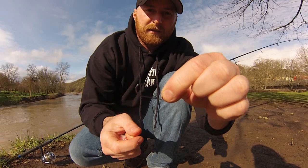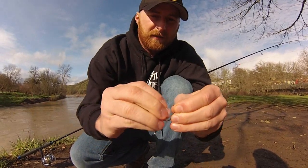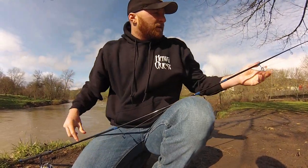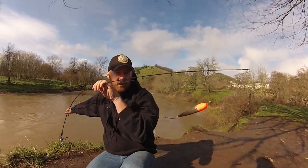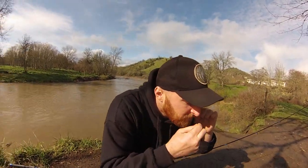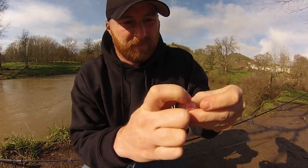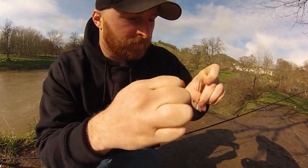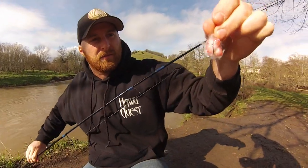Next step is pretty easy. We've got a one-ought owner jig-style tie hook. We're going to take that egg cluster and just thread it right through there, so it looks something like that. From there, you just tie that right on to your slip bobber. Right now we've got a regular bead on there, but we can go ahead and cut that off — just going to tie that directly on. Take your tag end off and you fish that right under your float.